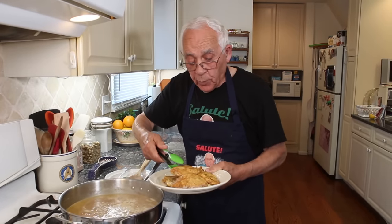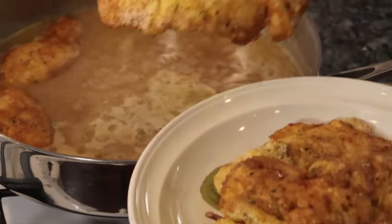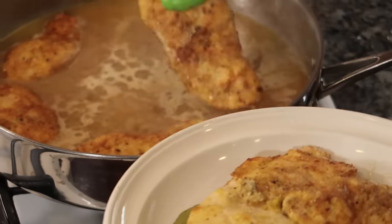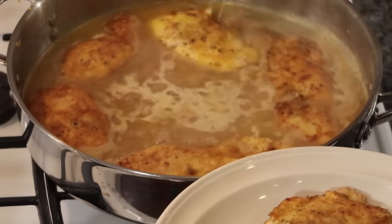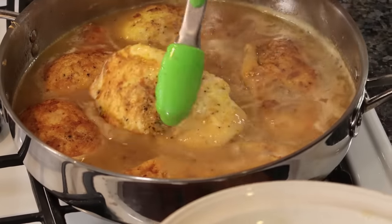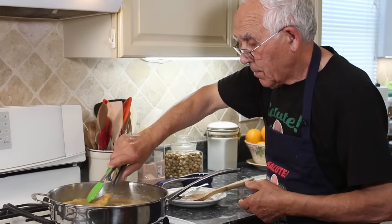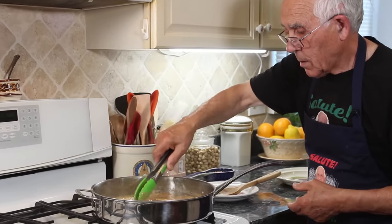Now this is boiling. We put the chicken back. You got to cook for 10 minutes. It's on low — you got to not boil too much, really on low, boil slow. Now let's lower the gas. After five minutes I want to turn the chicken the other way. At 10 minutes, it's time to eat.